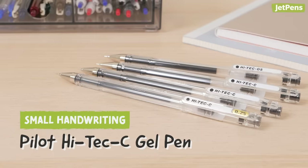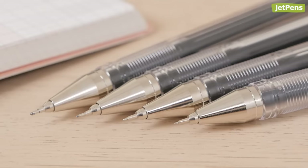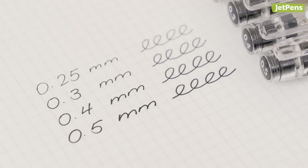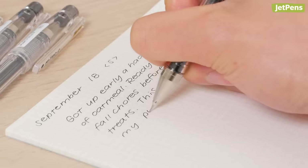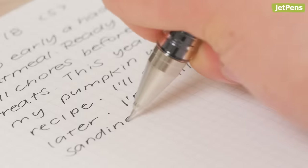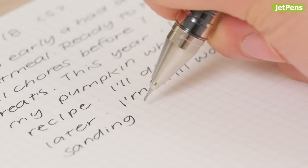Tiny handwriting pairs best with tiny pen tips, and the Pilot Hi-Tech C is the perfect pen for precise lettering. It comes in tip sizes as small as 0.25mm, so you can pack tons of words into compact spaces. We recommend starting with the 0.4mm tip before reaching for smaller tip sizes, because the Hi-Tech C's ultra-fine tips can feel scratchy.